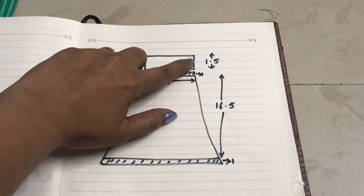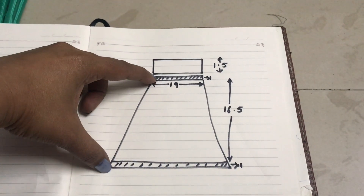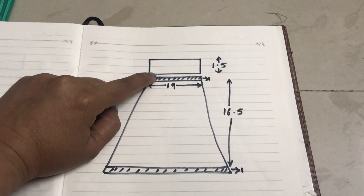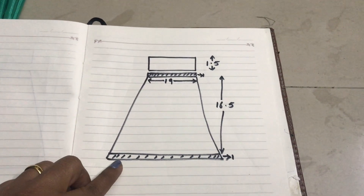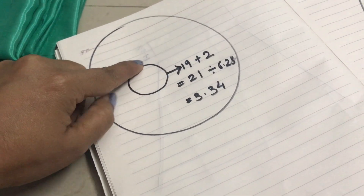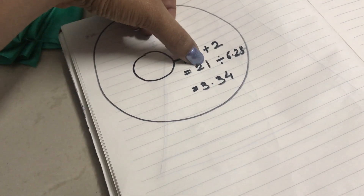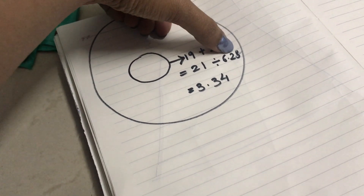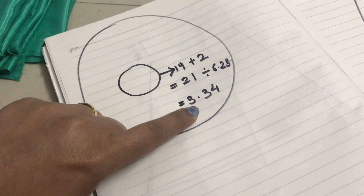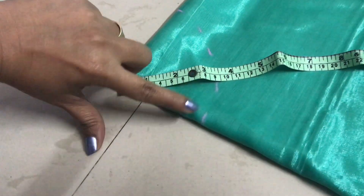I am going to put a belt in it, which is 1.5 inches. The waist measurement is 19, so it becomes 21. It is divided by 6.28, which gives 3.34. Because we have to cut out a circle, we divide by 6.28.